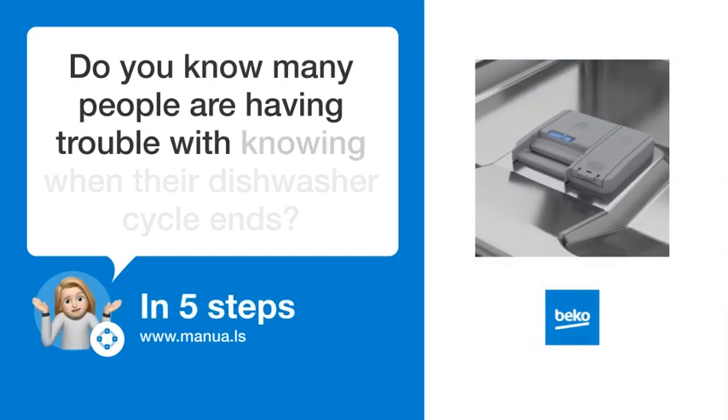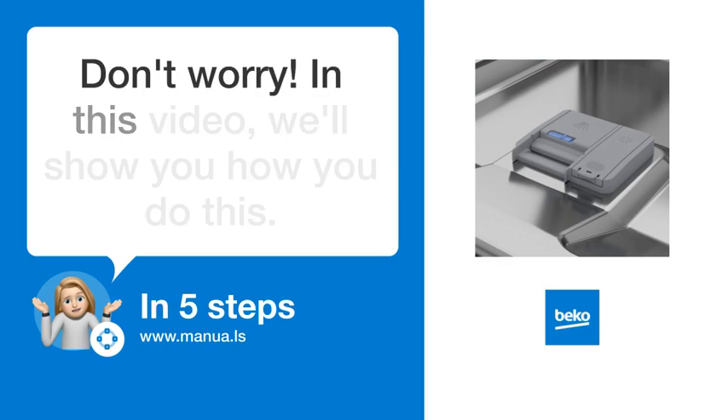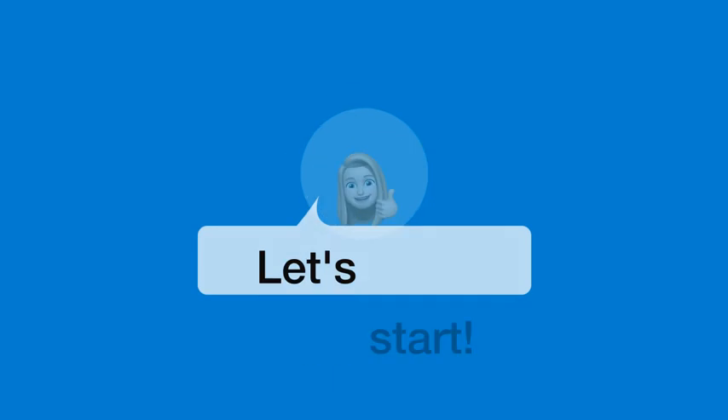Do you know many people are having trouble with knowing when their dishwasher cycle ends? Don't worry. In this video, we'll show you how you do this. Let's start.